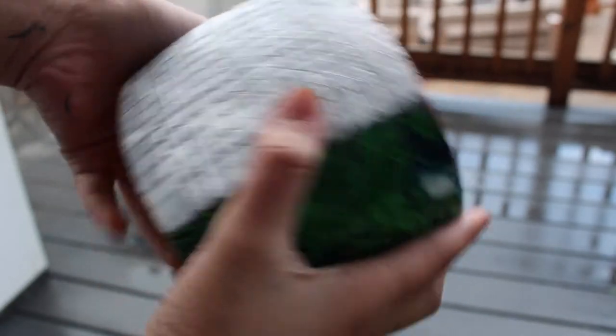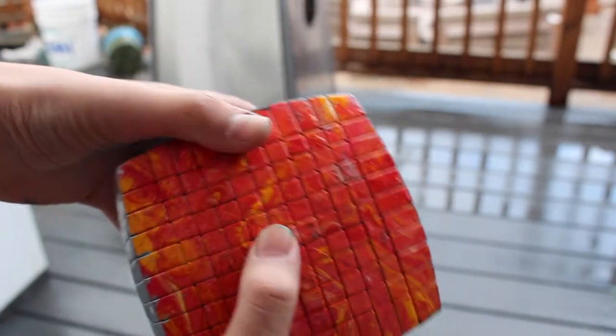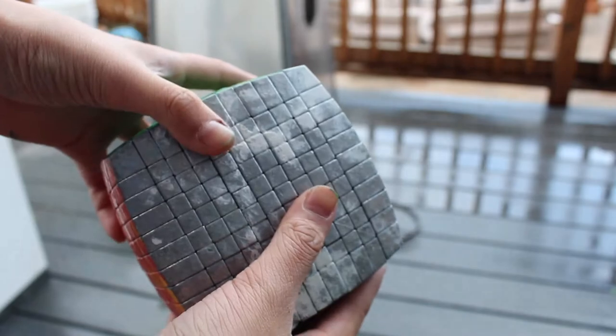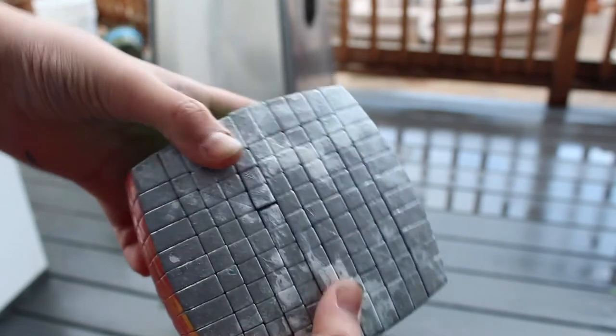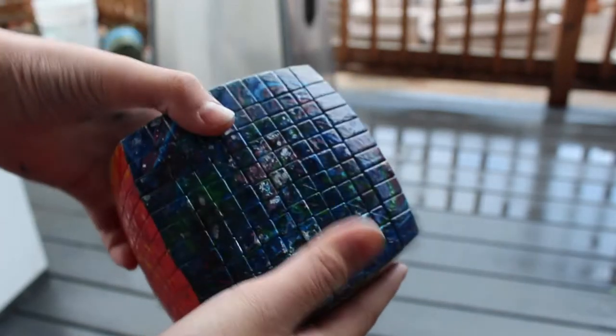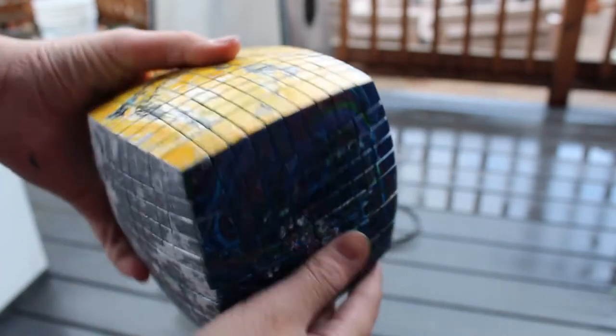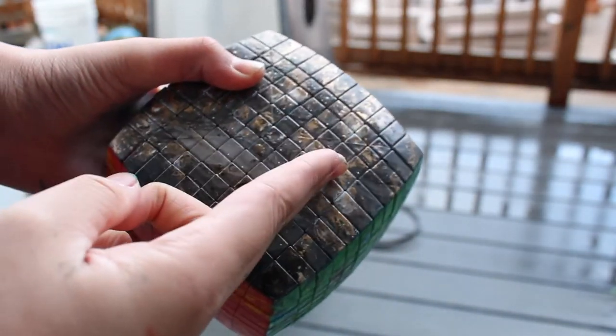Now that I'm back home, here is the final result. I absolutely love the look of this swirl painting — I'm probably going to do more later on. Here is the yellow side; I like this one the most. Hope you guys liked this video — make sure you like, comment, and of course subscribe. Bye!